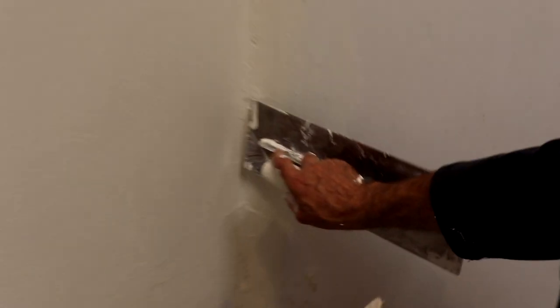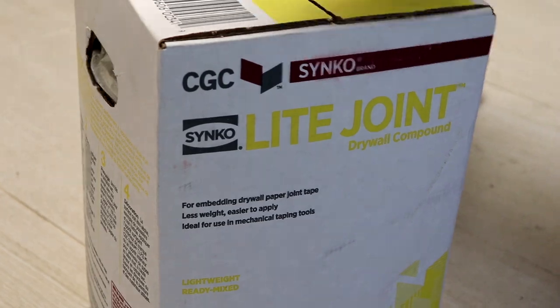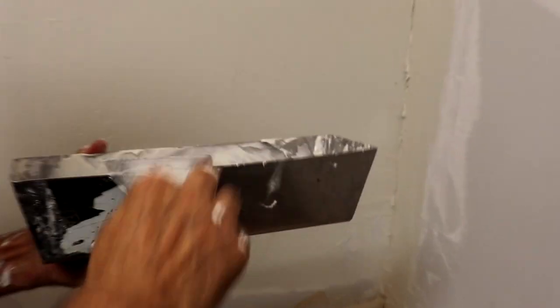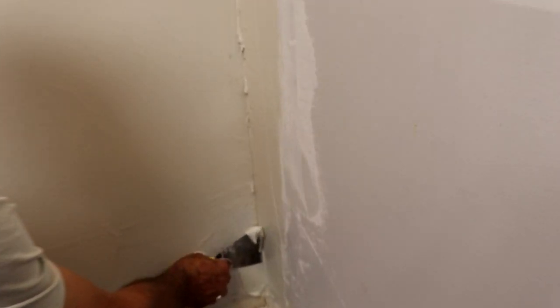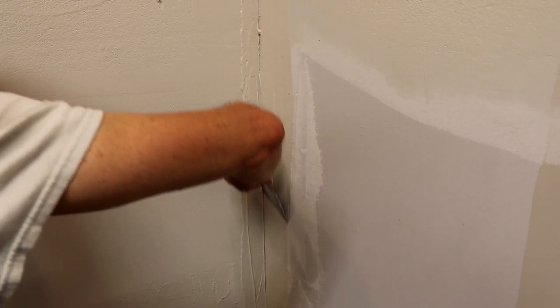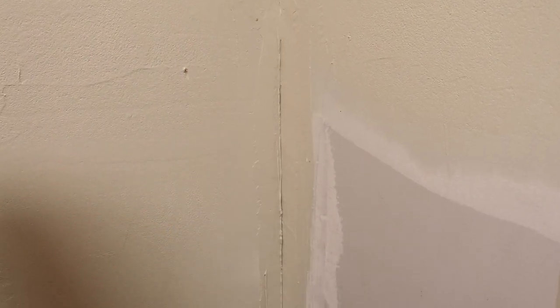We're gonna wait for it to set and then we're gonna put a paper tape — run a paper tape on this corner where we cut the drywall. For this one we're gonna use some taping compound from the yellow box so that it has more glue on it. This is for doing the 90-degree corner, so we just need to make sure we have enough mud in there — both sides, nice and loaded.